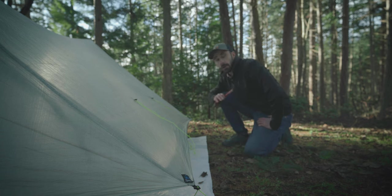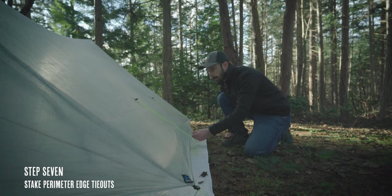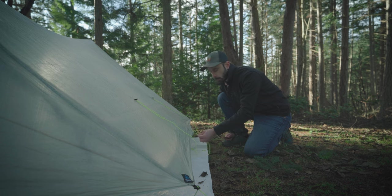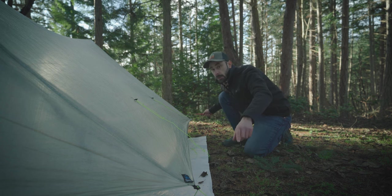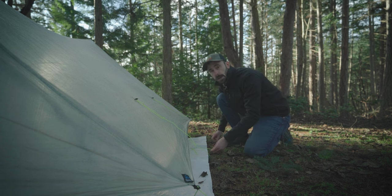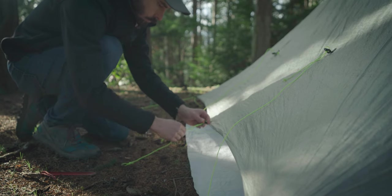Next I'm going to stake out these edge tie-outs. I like to do these towards the end because they don't really get a whole ton of tension — they're mainly there to flatten out the shelter wall and to reinforce things in strong wind. The majority of the load is being taken by the corner tie-outs as well as the peaks. The trick with these is to stake them out so that they're just following the direction of the panel, and we don't want to over-tension them.